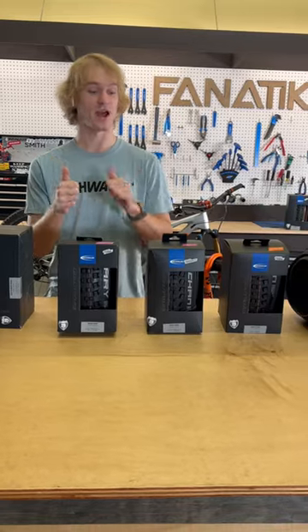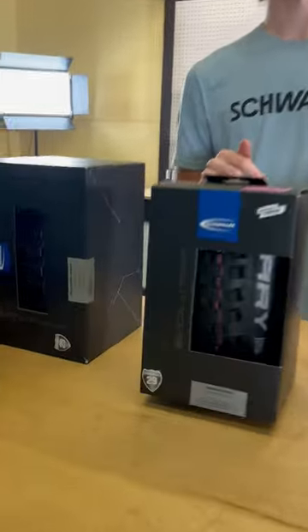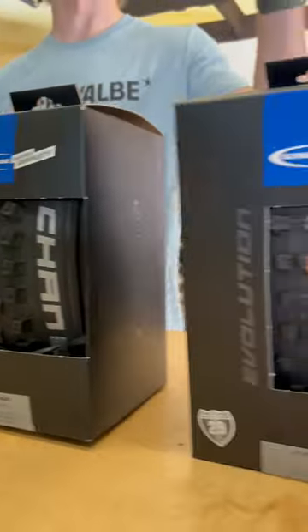If you have any further questions about Schwalbe tires, leave them in the comments. And if you're in Bellingham, come on into Fanatic and they will get you set up with the new Tacky Chan.